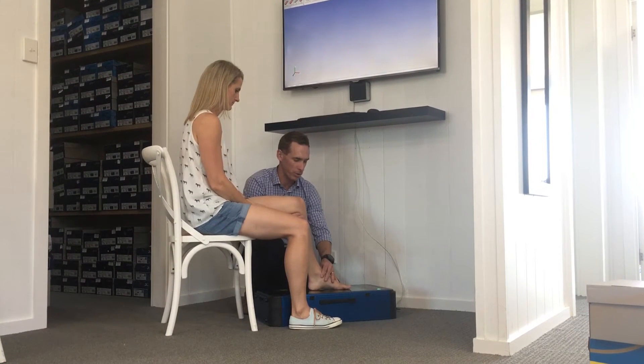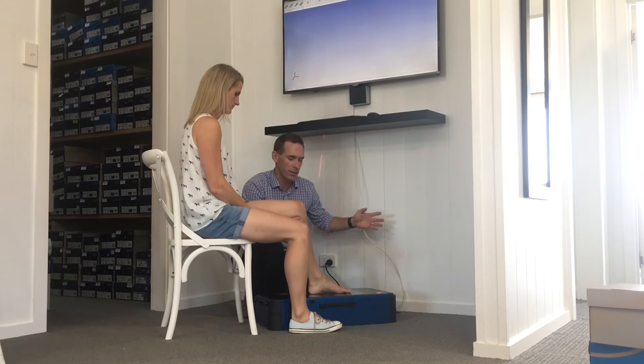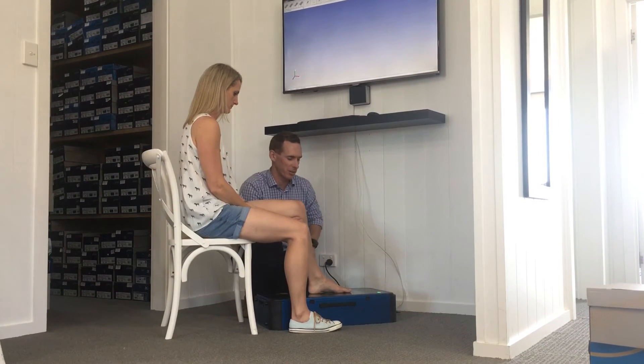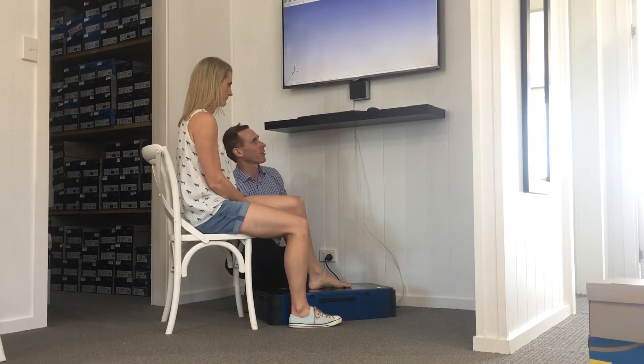We position the foot in the exact position that we'd like it to be in, so we're capturing exactly what we want. The red line scanning the foot is hundreds of little laser beams all very closely together — 0.2 of a millimetre apart. They shoot up, bounce off the foot, and those lasers measure that distance really accurately.